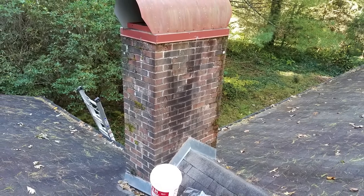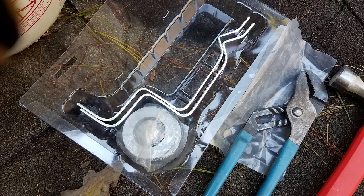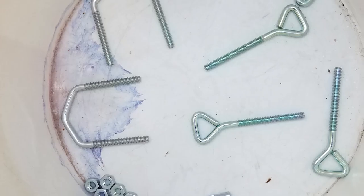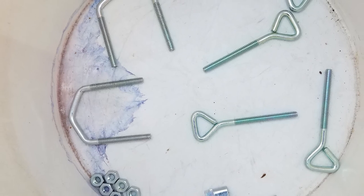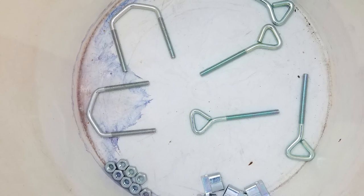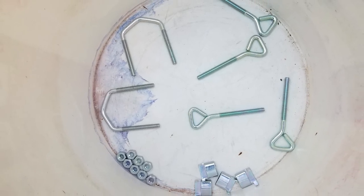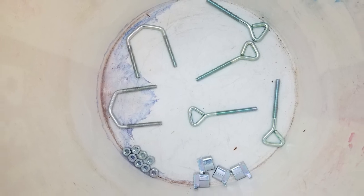First thing we're going to do is determine where the straps are going to go. We want them as high and as low as possible to spread the weight and forces that the straps will be bearing and transferring to the chimney. I leave the mounting brackets and the rolled-up straps in the blister pack, and I use a container — a bucket — that has everything else, because these are the pieces that if they fall on your roof, they're probably going to roll off and you're going to lose them. So I like having them in some container to mitigate that.